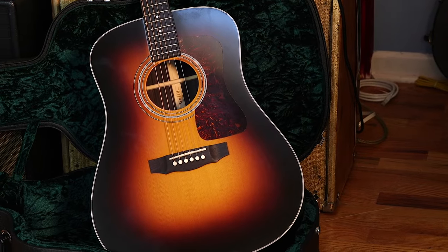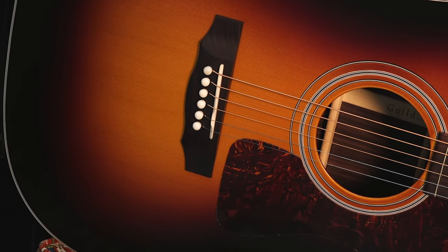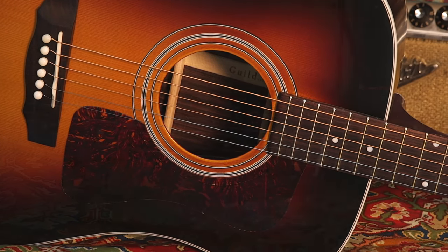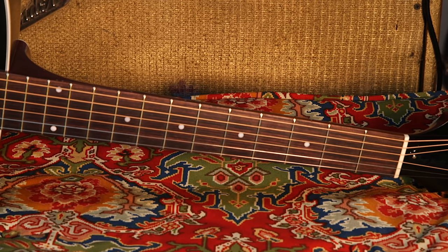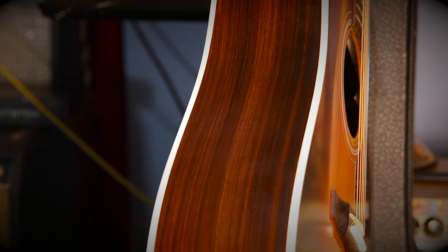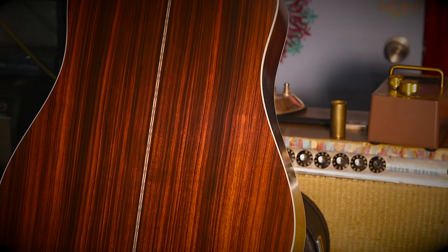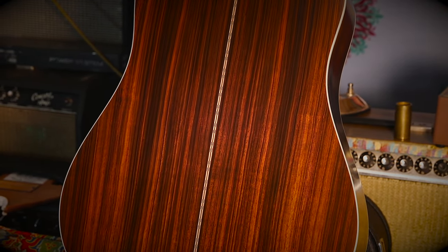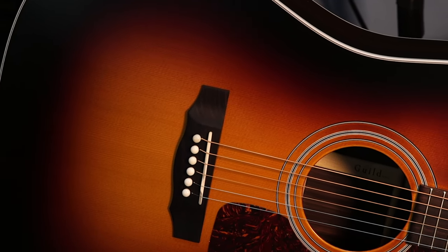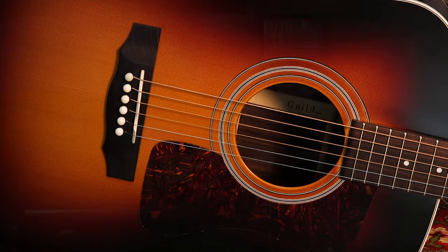The D50 starts with a solid Sitka spruce top with a really beautiful tight grain — just looks great, very resonant. They went with a forward-shifted Adirondack spruce bracing. The back, sides, fretboard, and bridge are all solid Indian rosewood, and it is just beautiful wood. I love that they went with that classic stripe in the back. Guild went with their vintage gloss, ultra-thin nitro finish, and it has both a satin and a glossy characteristic that really highlights the natural beauty of the wood.